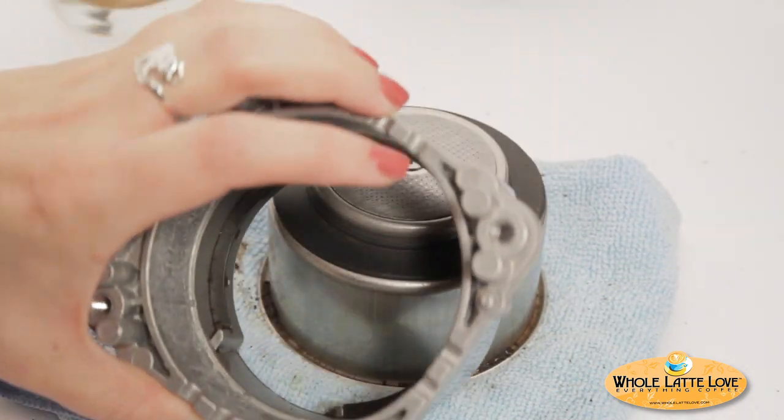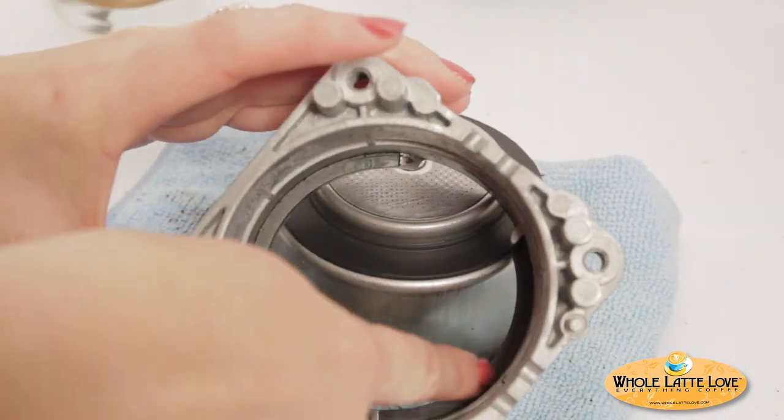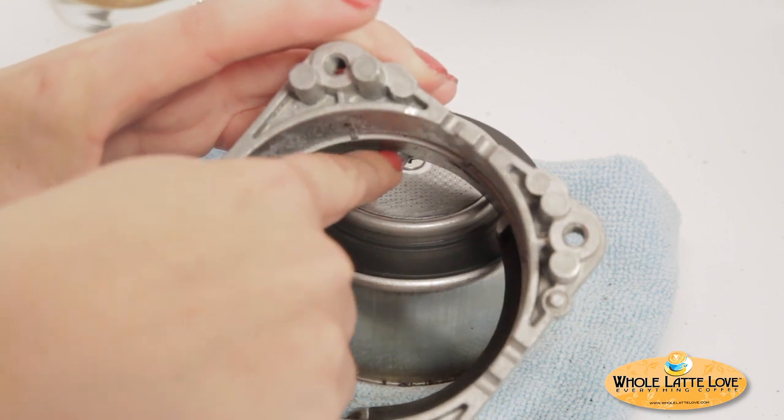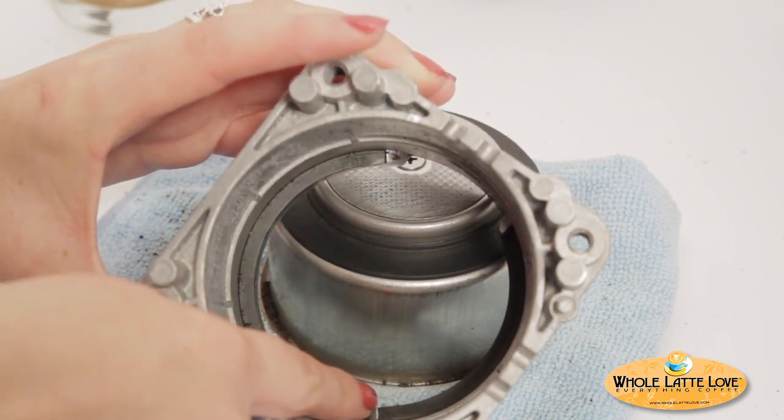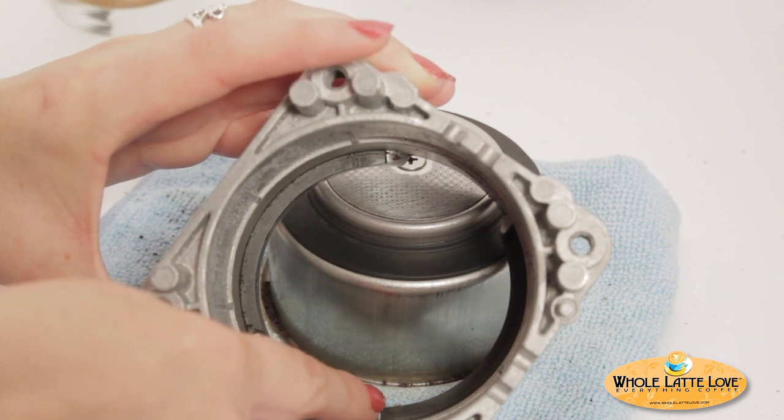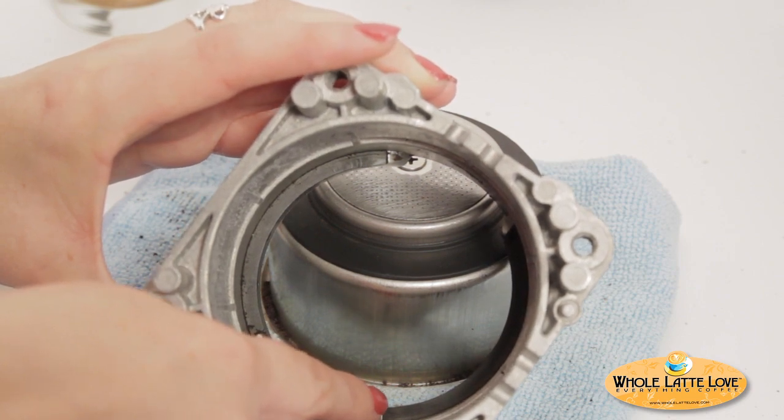With the boiler still apart, inspect the filter holder section, looking in particular at the black gasket. If there are broken or missing pieces, the portafilter will not seat properly and the filter holder unit should be replaced. This one is intact.